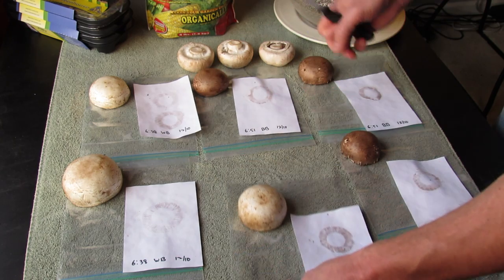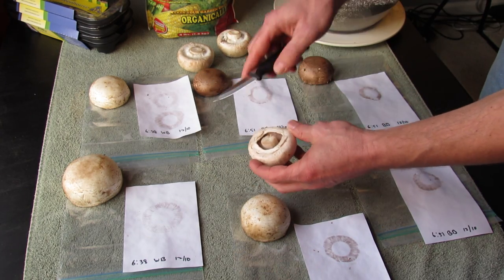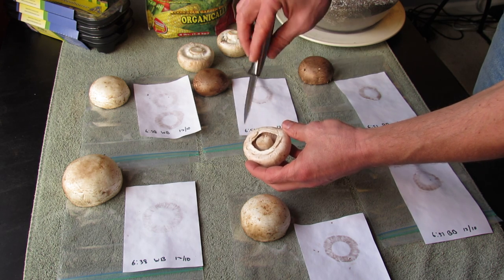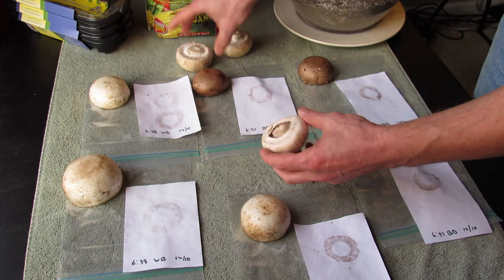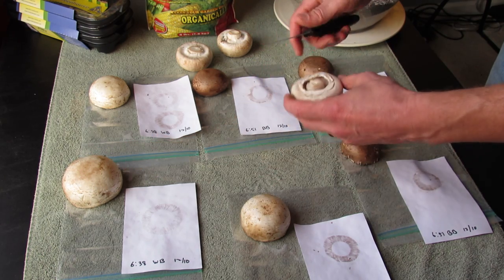To prepare your mushrooms — I bought these at the store, these are the white button mushrooms — you can see that the gills are starting to show, the membrane here is peeled off. You want a fresh looking mushroom, a good size somewhere between here and up to this size. It really makes a difference.